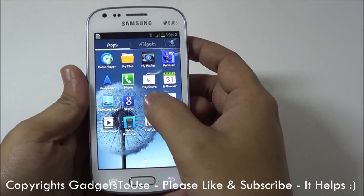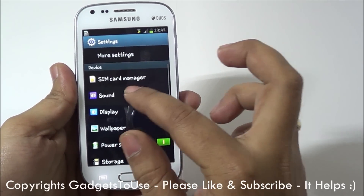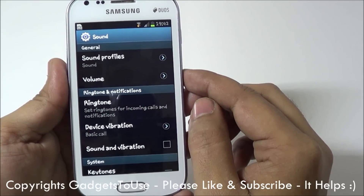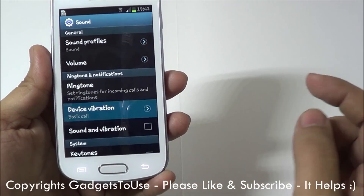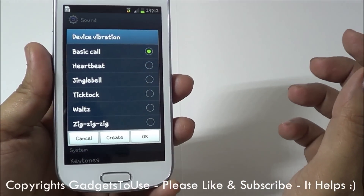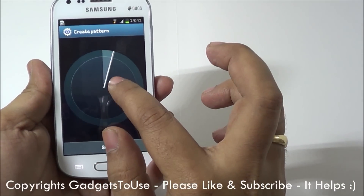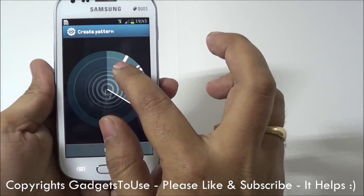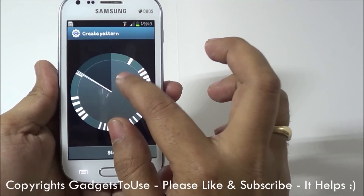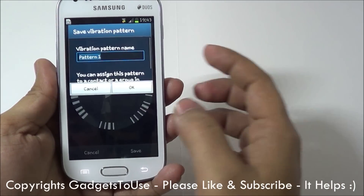Apart from this, if we go into Settings and show you some other options — one thing we noticed in the Sound settings is that you can actually create a vibration pattern. Here we have the vibration patterns which are available. Just like the S3 and Note 2, you can create a custom vibration pattern on this device. You just need to tap and this is how you can create a custom vibration pattern that will play whenever your phone rings.